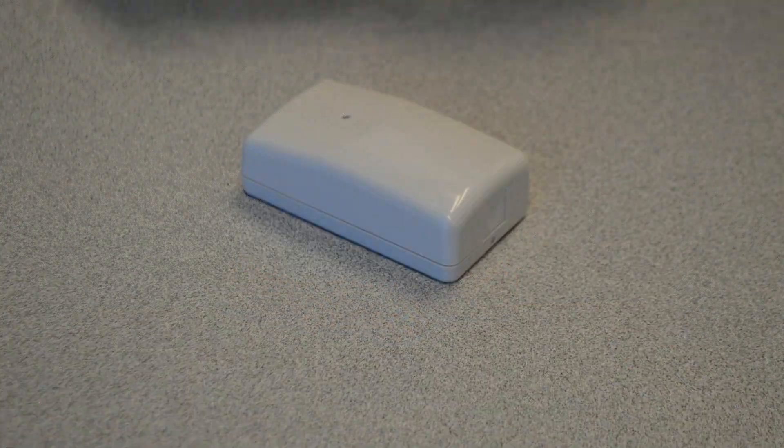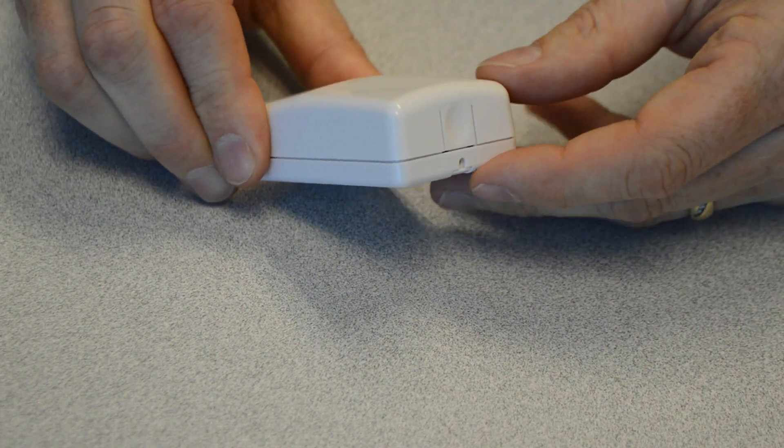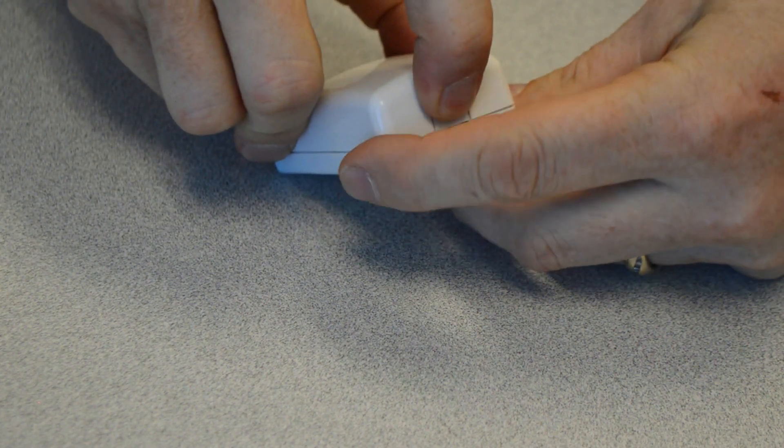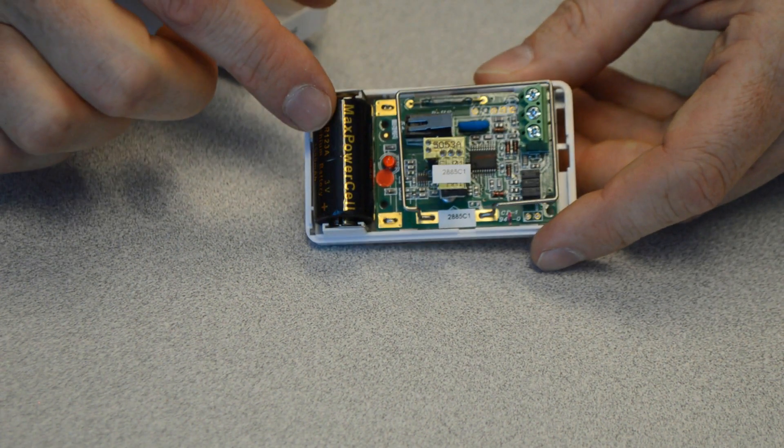Come in a little closer and we'll take a look inside. At one end of the transmitter, you're going to see this little square button. All you need to do is push that in and the cover will come off, exposing the transmitter and the battery.